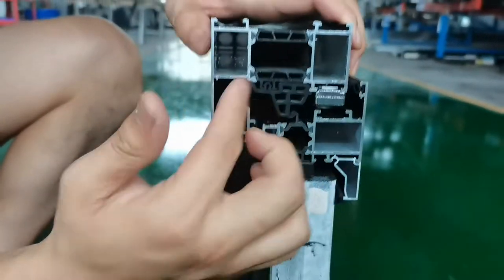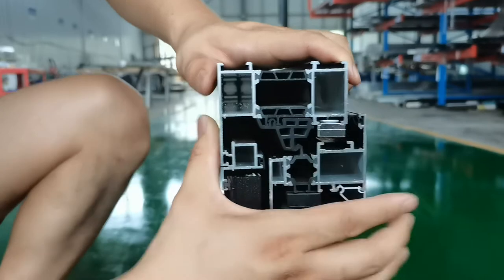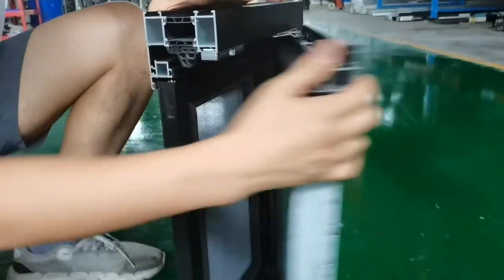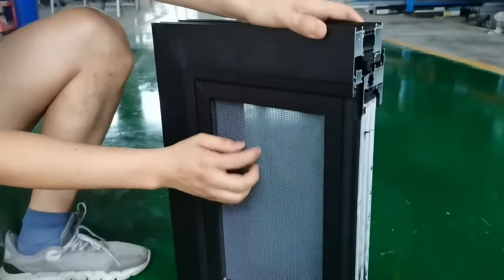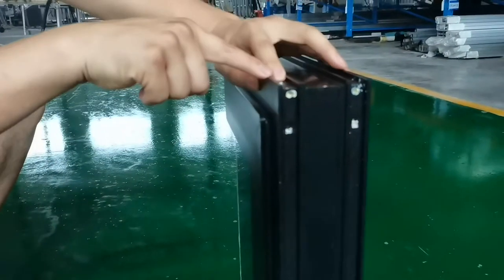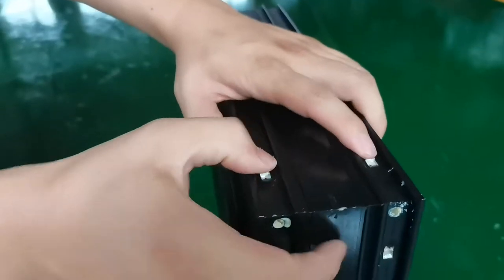Thermal brake 80 series — inside open with fly screen, and the same on the outside. There is a plate outside, mantel, spring, and the corners are sealed with silicone. The silicon corner is very strong.